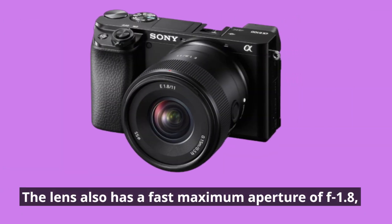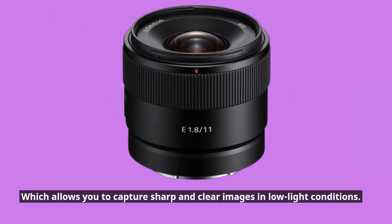The lens also has a fast maximum aperture of f1.8, which allows you to capture sharp and clear images in low-light conditions.